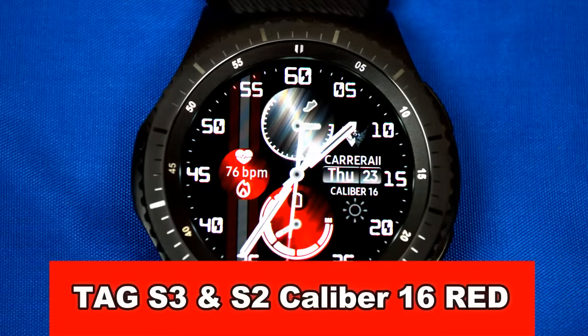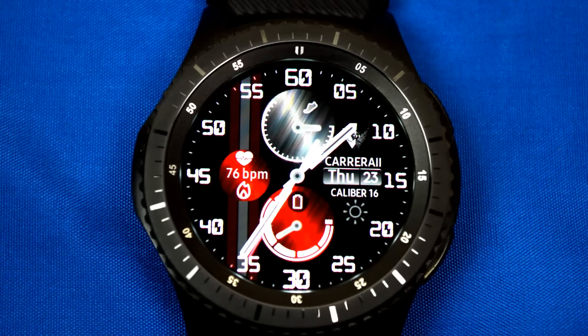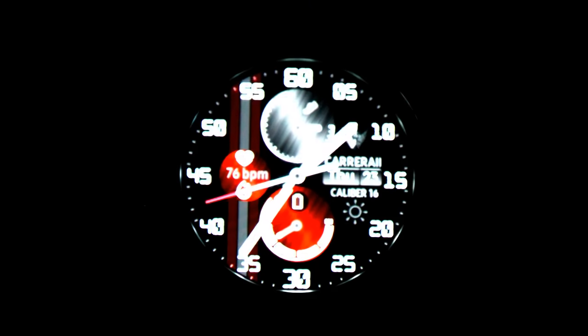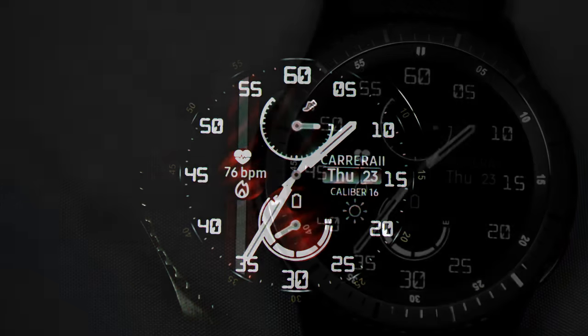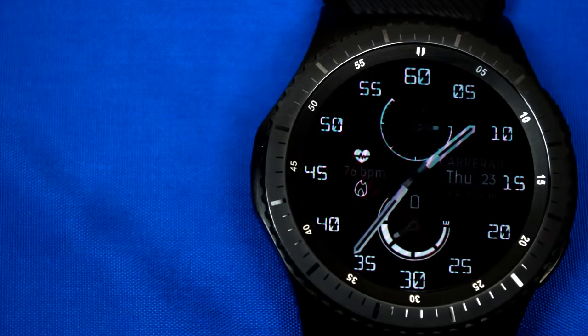This next one is one of my personal favorites from this collection. It's a very sporty, racing-like style analog watch face with great color combinations. It features a step indicator, a battery indicator, day and date, and your heartbeat. You also have direct access to your schedule, settings, and calories burned app. Like the previous watch face, this one has been optimized for AOD mode.